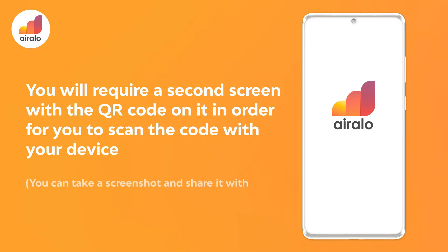You will require a second screen with the QR code on it in order for you to scan the code with your device. You can take a screenshot and share it with someone, or open up the QR code on your laptop.